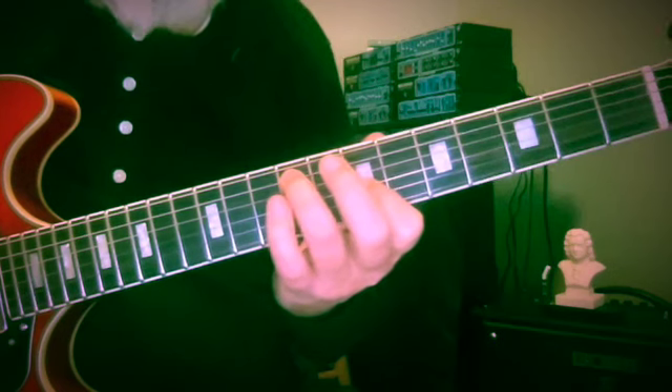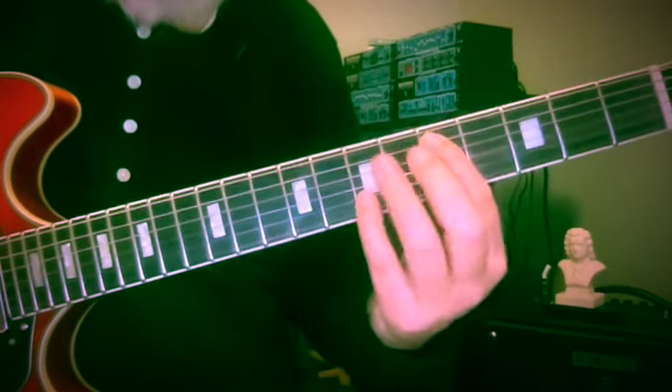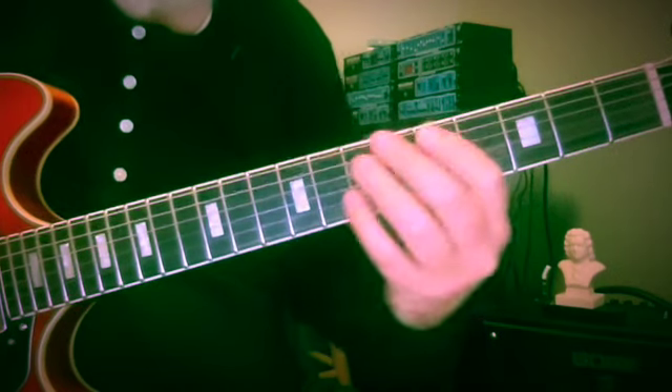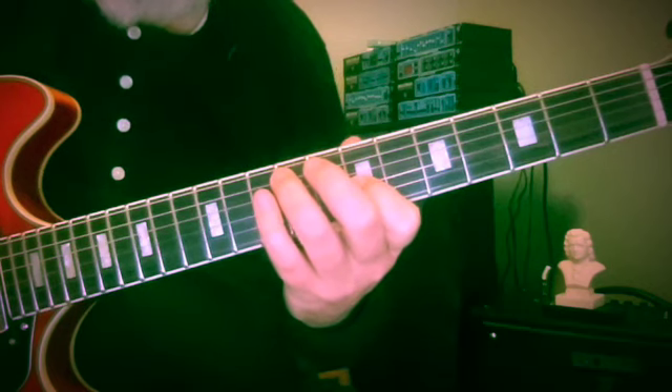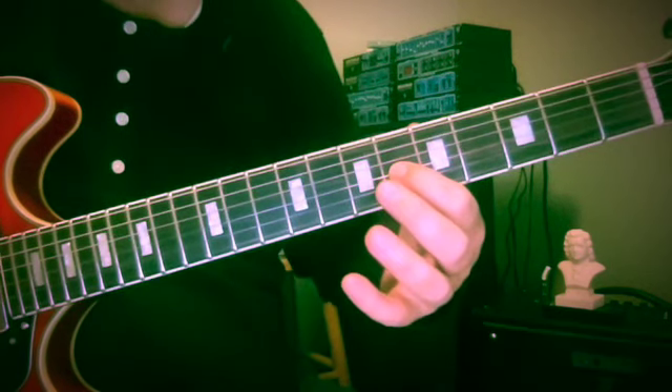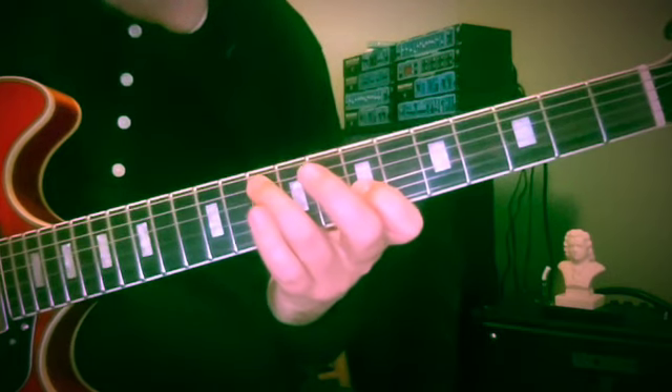So F-sharp and D — interesting, we've done a voice exchange: D and F-sharp becomes F-sharp and D. If we continue on, we need the D to go to C-sharp or D-flat, and we need the F-sharp to go up to G.